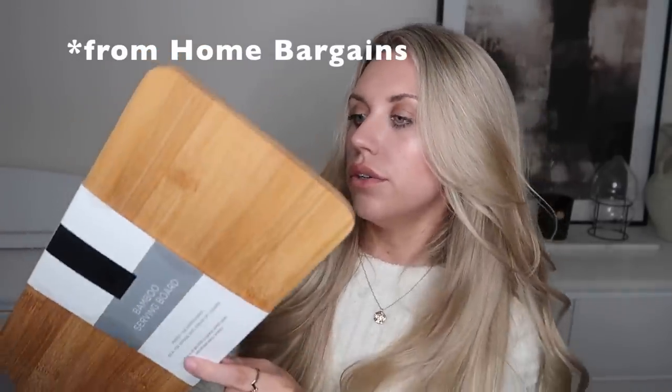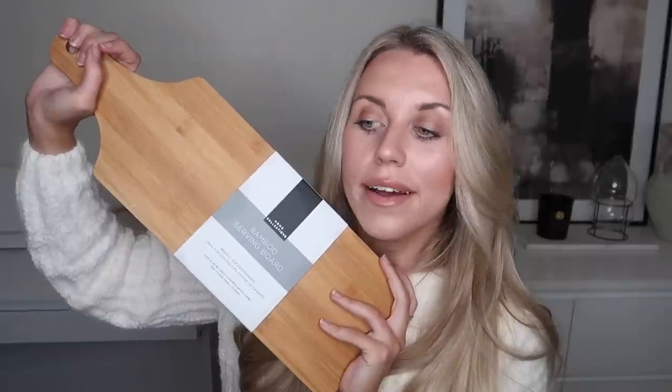I spotted this in the brochure rather than online — it's a bamboo wooden serving board, great for use as a cheese and wine board. The White Company one is £40; this one is only £1.99. I can't get enough of cheese and wine nights so this will be getting used very soon.